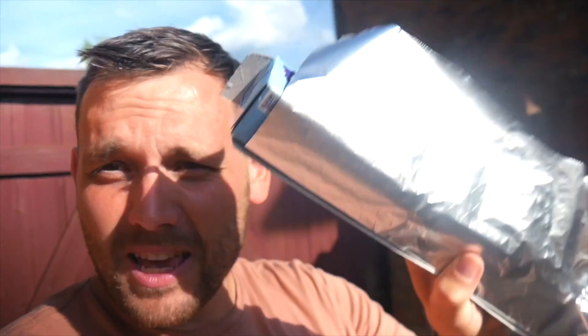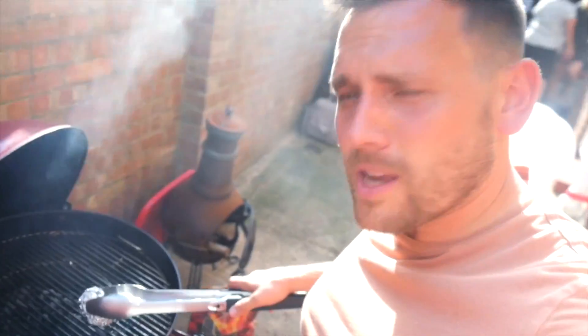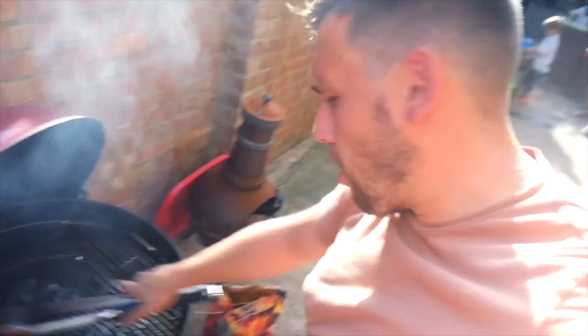This is the best tip for barbecue you will ever know. I promise you. You get your Baco Foil and you screw it up into a ball, and whilst the barbecue is hot, you use that ball in your tongs and you scrub the grill to clean it. It is genius. The secret is to do it whilst the grill is hot. I promise it works an absolute charm.